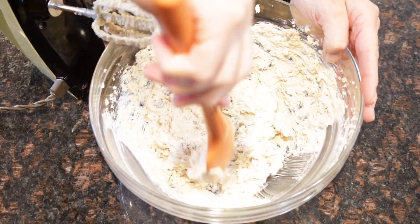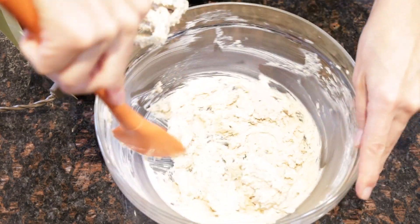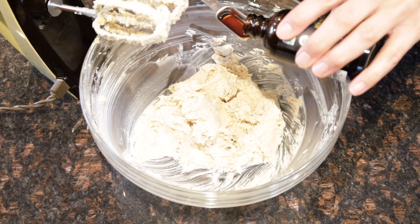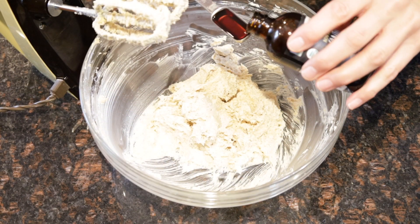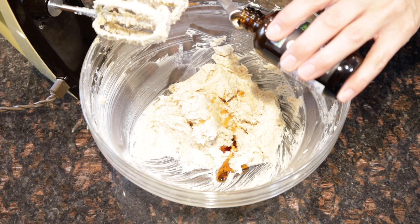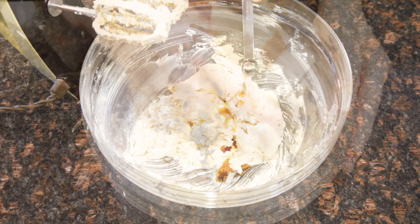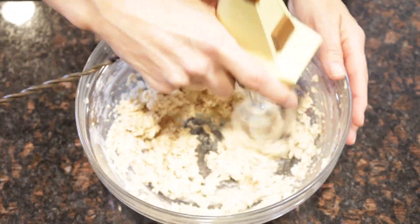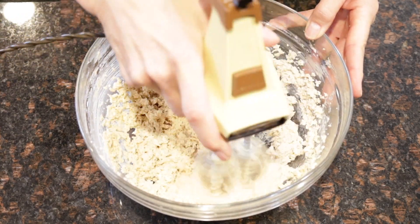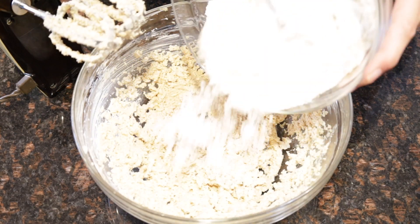Every once in a while you're going to scrape down the bowl just to make sure that everything is nicely combined. Then you're going to add your flax egg, one and a half teaspoons of pure vanilla extract, and a half a teaspoon of pure almond extract. This, in my opinion, is what gives these cookies just that little extra something. Blend it all up, making sure everything is nice and creamy.